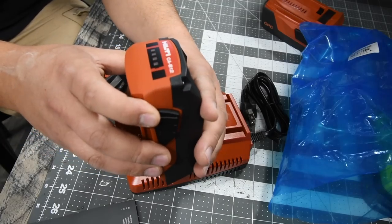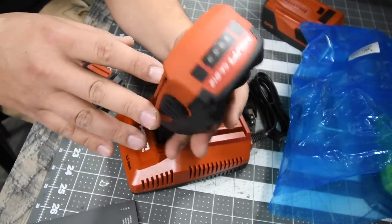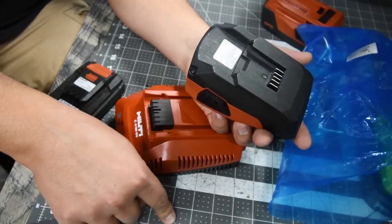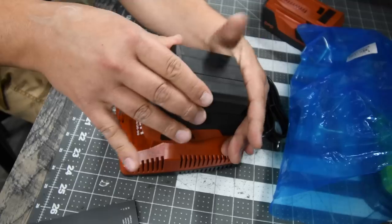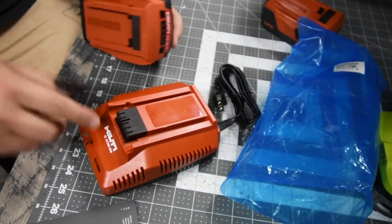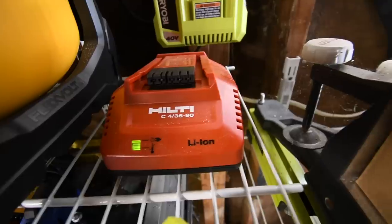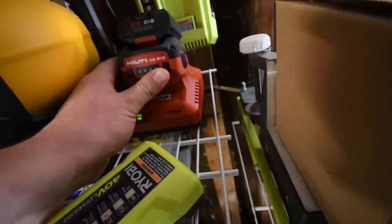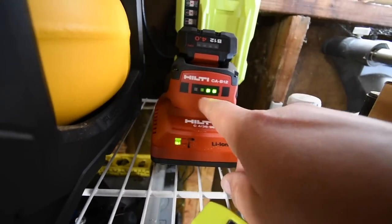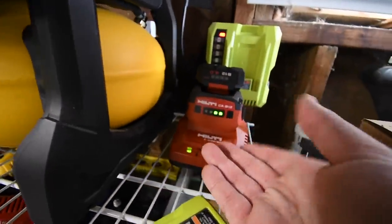Luckily I have an adapter — model number CAB12. This allows you to charge 12-volt batteries on a 22-volt charger, so you only have to have one charger instead of separate 22-volt and 12-volt chargers. All you do is slide this on there, slide that on there, and that's how you charge the battery. I'm sorry Hilti, but you sent me the wrong charger. Now it is charging — the battery level is displayed on screen and it reads four bars.